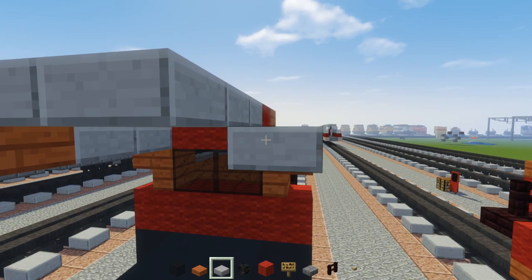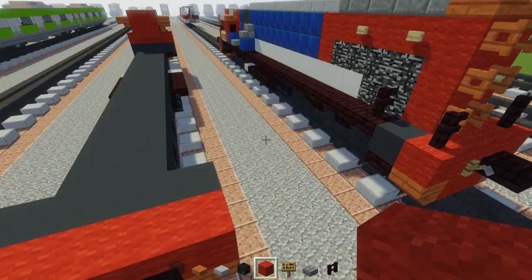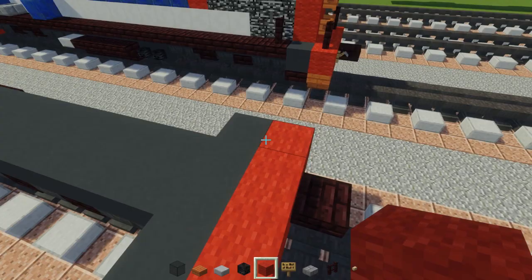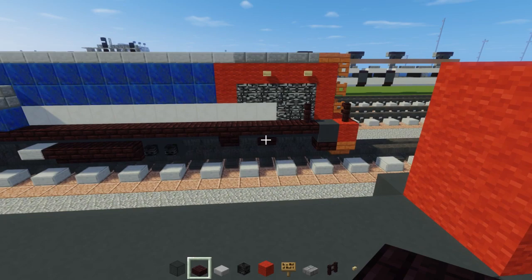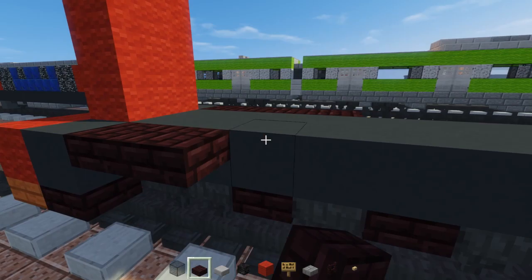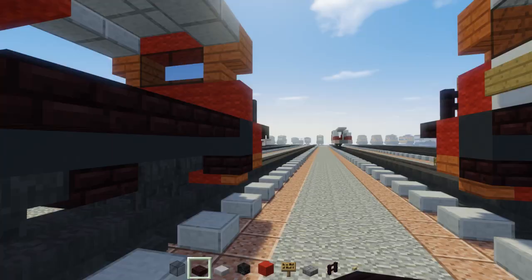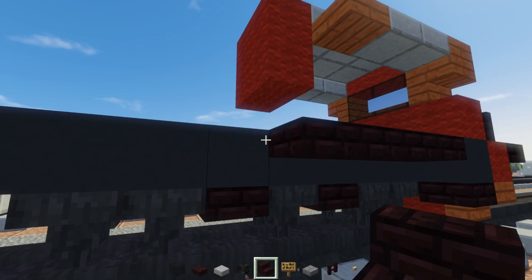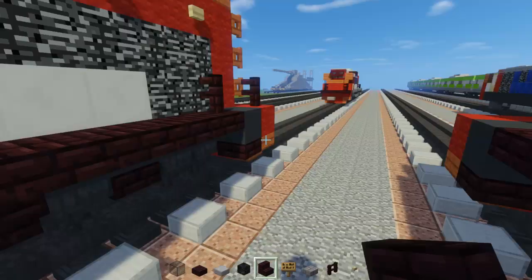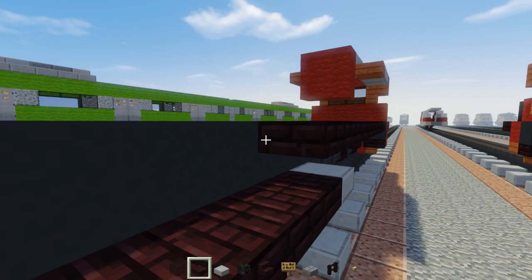Add acacia wood slab over here, then two stone slabs and another acacia. Then we're going to have red wool - a two by two like this. Let's go work a bit on the back - that is a two by three. Add another brick slab - that should be four: one, two, three, four. Go to the front and do the same thing - four: one, two, three, four. After you do that, it's going to be an upside-down another brick stairs like that. Same thing in the back, and the middle section should just have no brick slabs across. Same thing on the side.